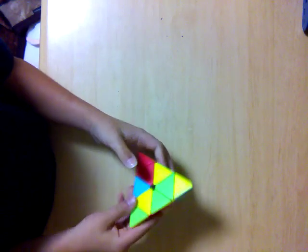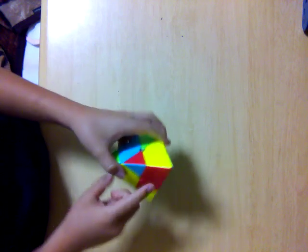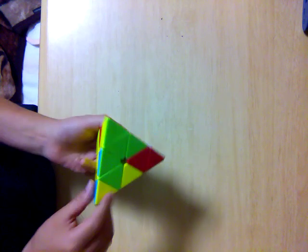This is a pyramid. It's actually a really easy puzzle to solve. Just get all the yellows on one side, just depending on which way. This is it. And align the tips.